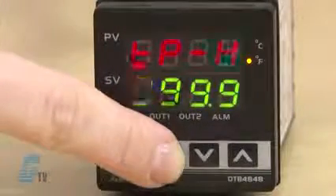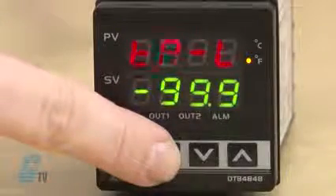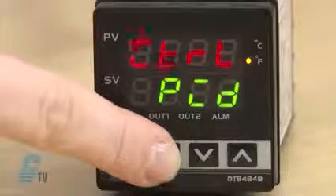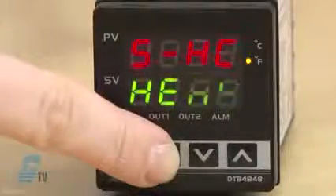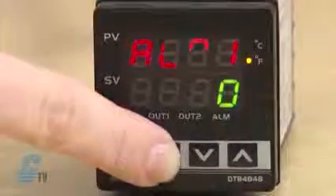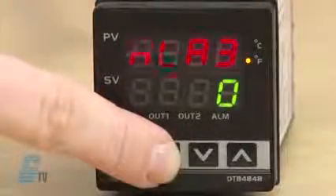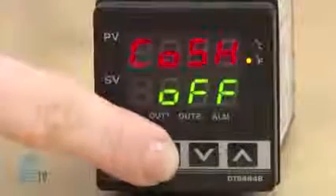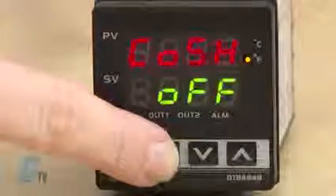TPH sets the upper limit of temperature range. TPL sets the lower limit of temperature range. CTRL sets the control mode. SHC sets the heating and cooling control or allows me to change to dual loop output control. ALA 1, 2, and 3 set the three alarm mode settings. SALA sets the system alarm.